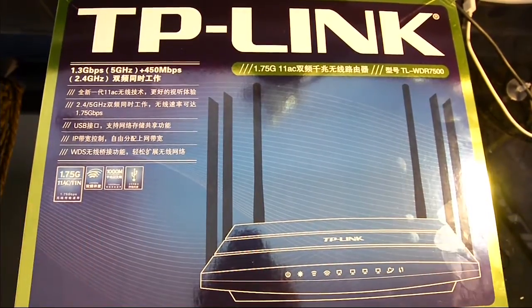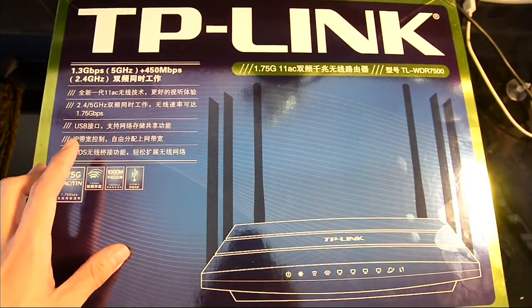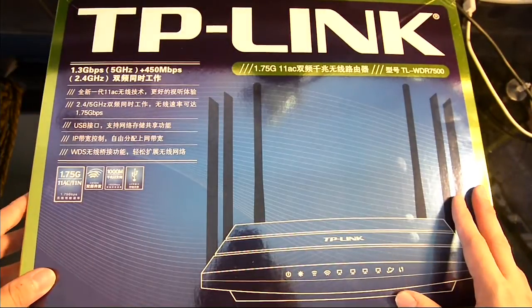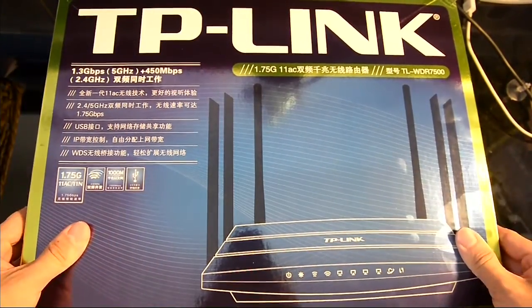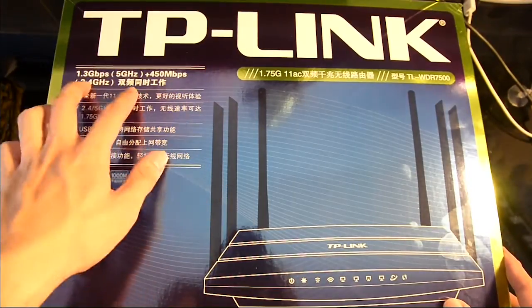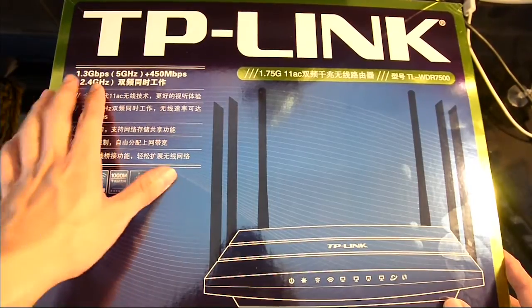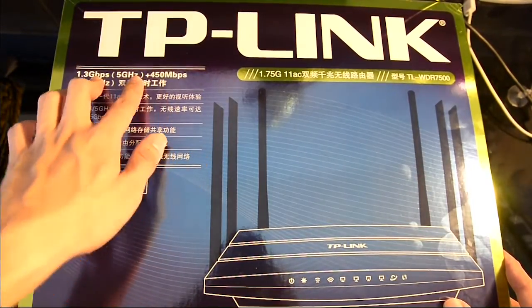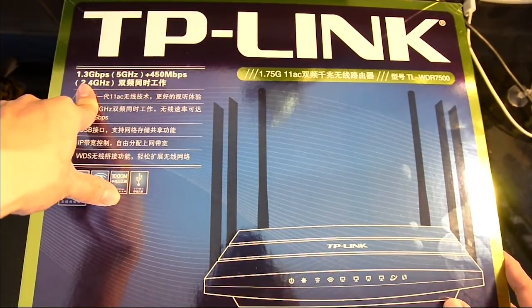Let's do an unboxing first. Pardon my Chinese — my Chinese language hasn't been very good, but I'm going to try to explain some things as far as I can understand. So here is the box. We have just some of the features of the router here. Especially, as you can see, the 1.3 gigabit per second on the 5 GHz — this is one of the latest wireless AC standards.